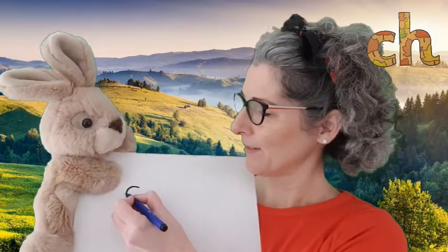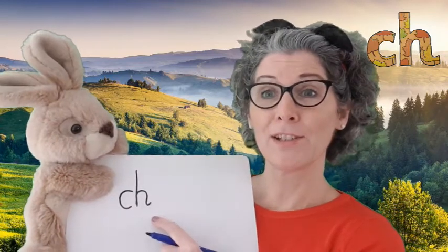Now we know what it looks like, we should have a practice of writing it down. Hopefully you've got something to write with too. Remember the two letters that make 'ch' — we need to write those right next to each other. Here we go: we're going to go around and then start at the top, back over and down. That is 'ch'. Keep practicing writing that sound.